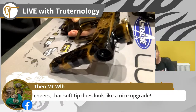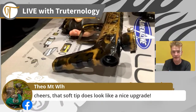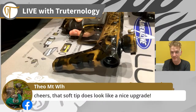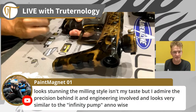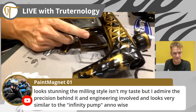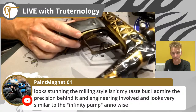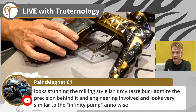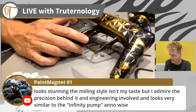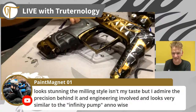Theo, everything inside this marker is an upgrade in my opinion. The milling style isn't my taste but I admire the precision behind it and the engineering involved - looks very similar to the Infinity pump. Colin is what we call in the UK a connoisseur. Colin will change his mind about the milling when he sees it in person - I guarantee you that.